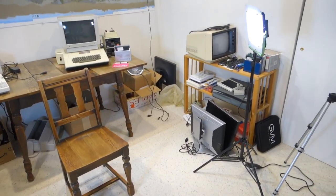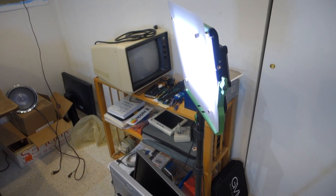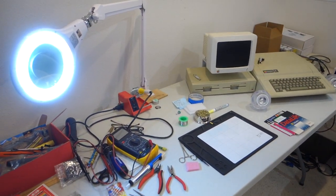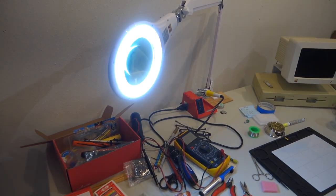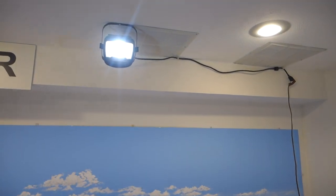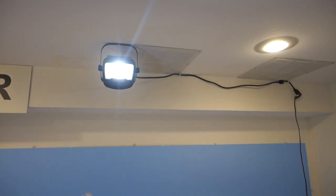Taking a look at my new lighting setup: I've got the GVM 480 over here as my main or key light, then over on the other side I've got a simple LED magnifier light as a fill light, and then finally up above I now have a small LED light as a hair light.